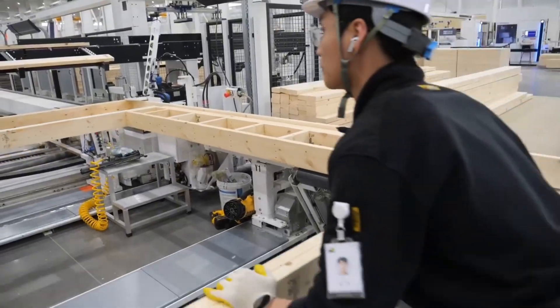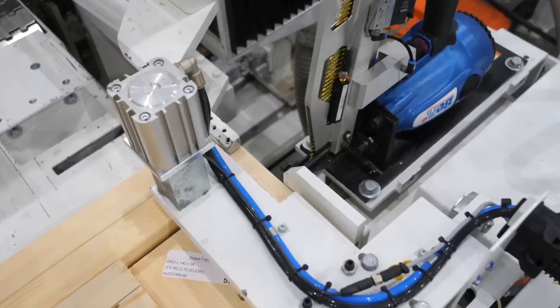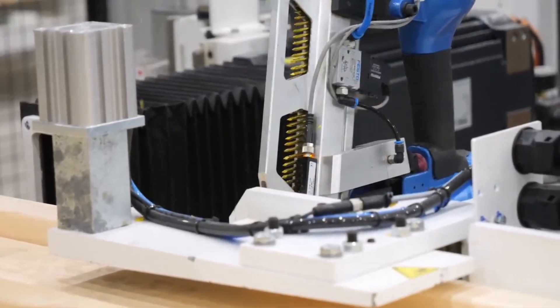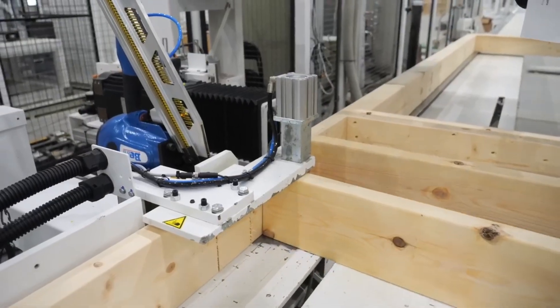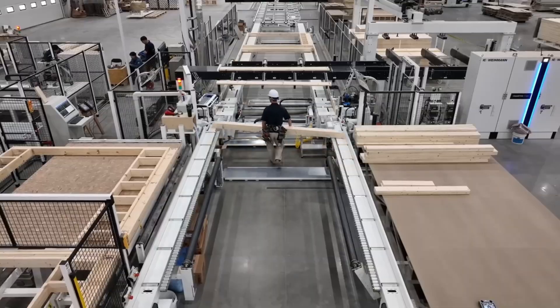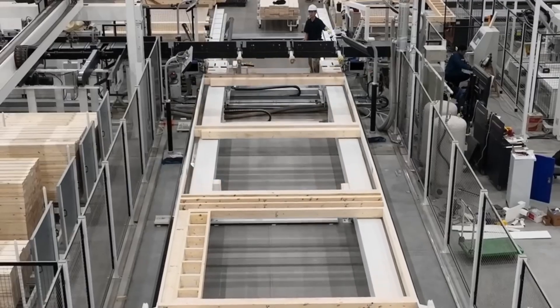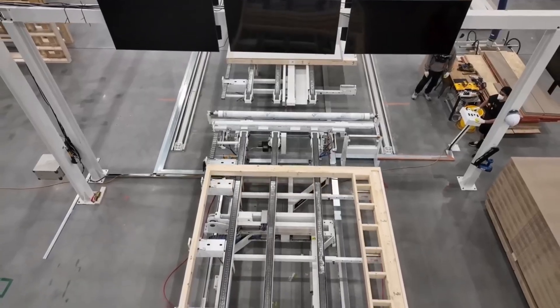Then another stud is positioned and secured with screws, connecting the two pieces and building out the wall frame section by section. The final stud then locks into place, completing the outer frame. The perimeter of the wall is now fully assembled.